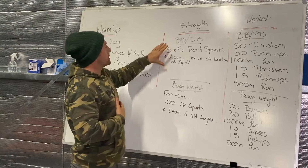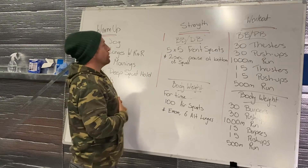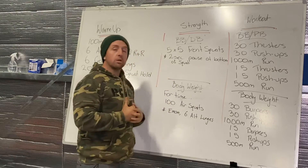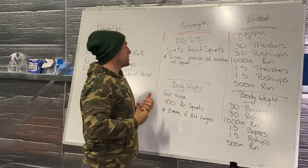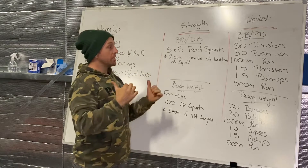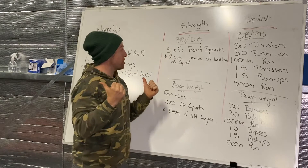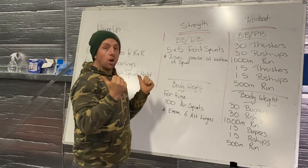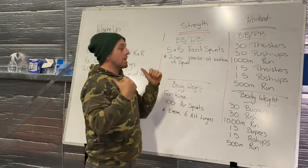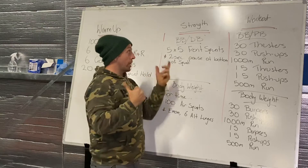Our strength work today is barbell and dumbbell work — five by five front squats. I want a two-second pause at the bottom of that squat. Drop down into the bottom as low as you can go, keeping that chest up. Hold that nice strong position in the squat for two seconds, then drive back up.